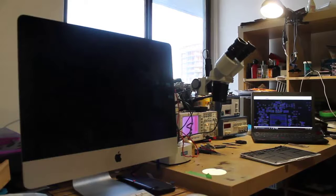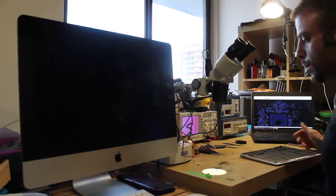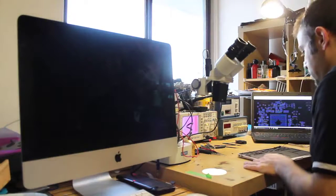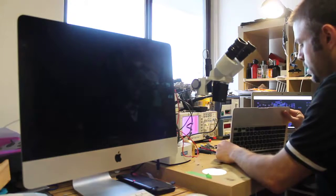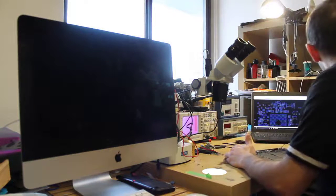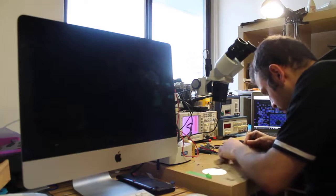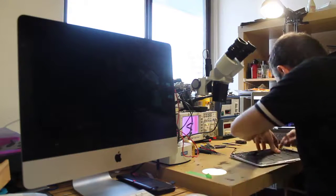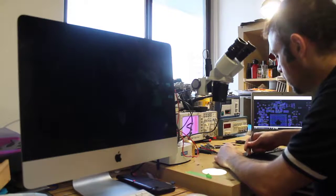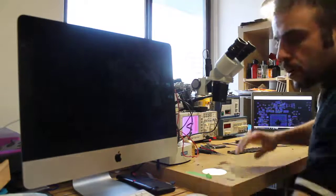Hi guys, I received a MacBook Air 11-inch today with liquid damage. It was received from a store here in Calgary, Alberta, Canada. The laptop does not do anything — it's basically dead. I diagnosed it earlier and found the problem. After going through the schematic, I found one of the capacitors near the SMC was shorted to ground.